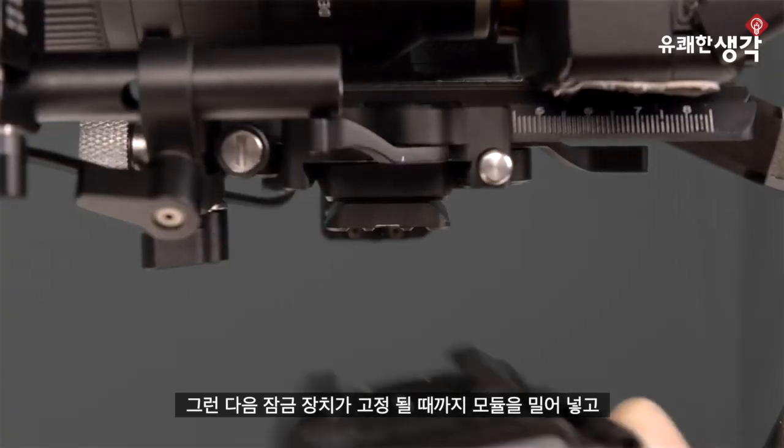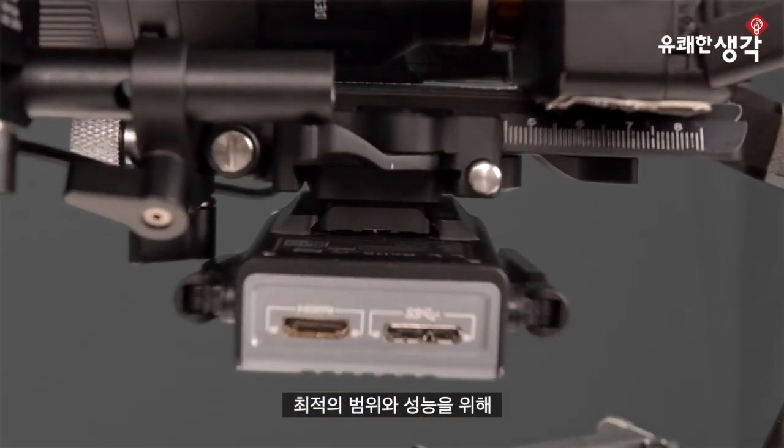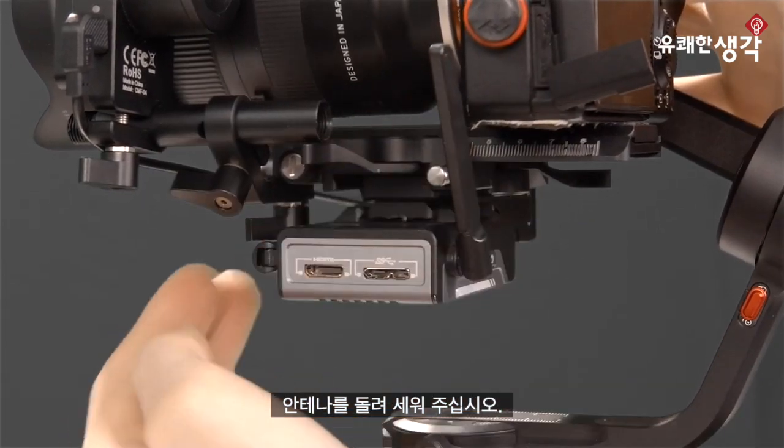Then we can slide the module on until we feel it lock into place. For the best range and performance, rotate these antennas until they face pretty close to upright.